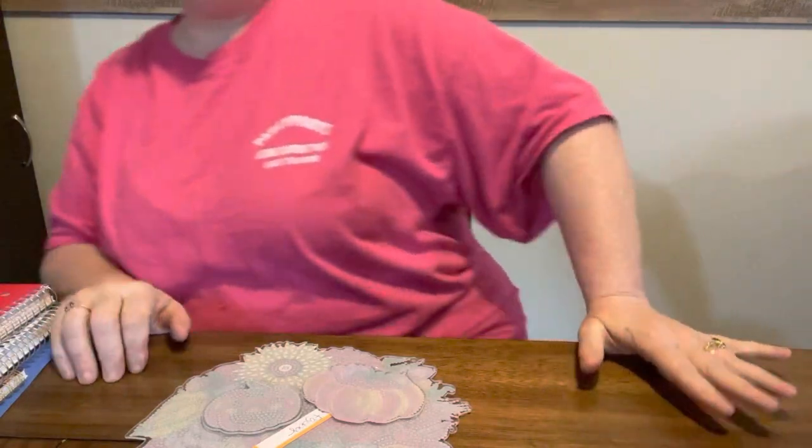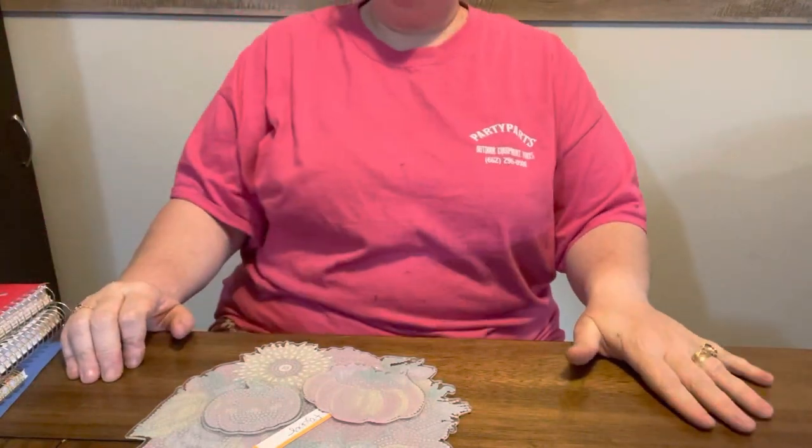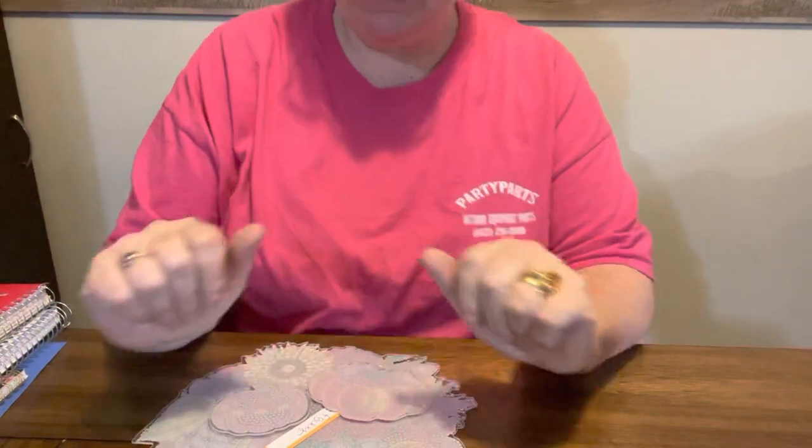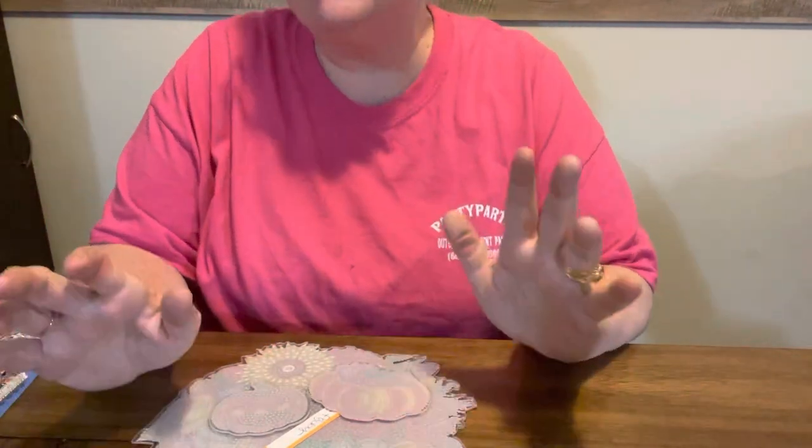Happy fall, y'all! Guess what? I have one fall completion. It's an off-the-canvas and it comes from FGOBY.